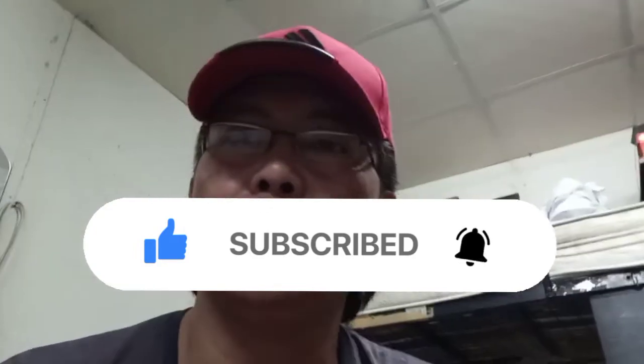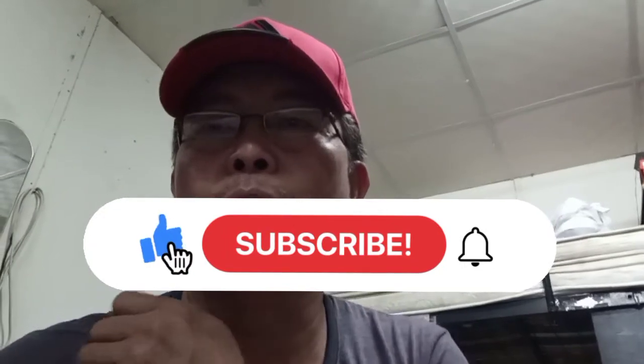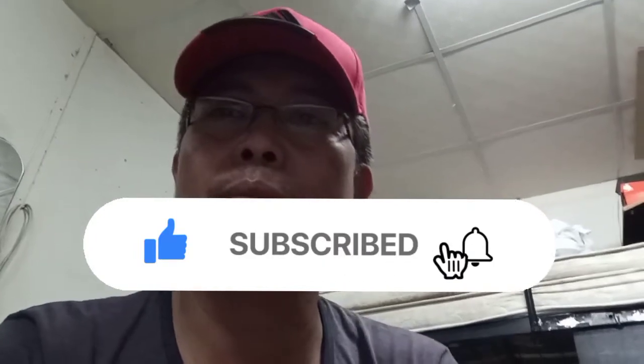For all the subscribers who continuously follow my videos, thank you very much, and also the newer subscribers, thank you for trusting me. If you have any problem that you are facing right now, don't hesitate to send me a message — I'm happy to respond and help.